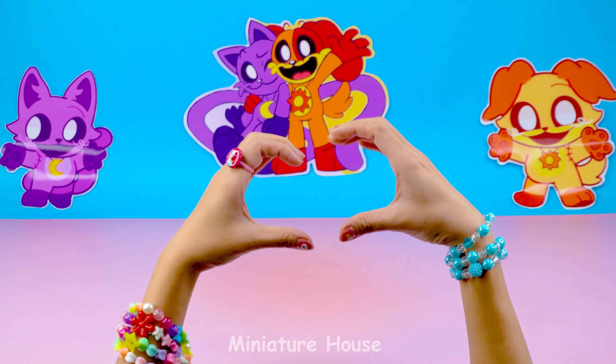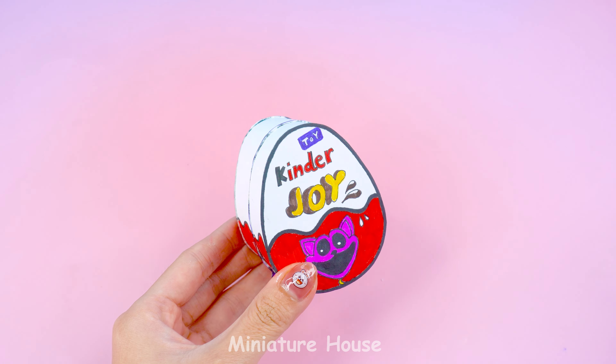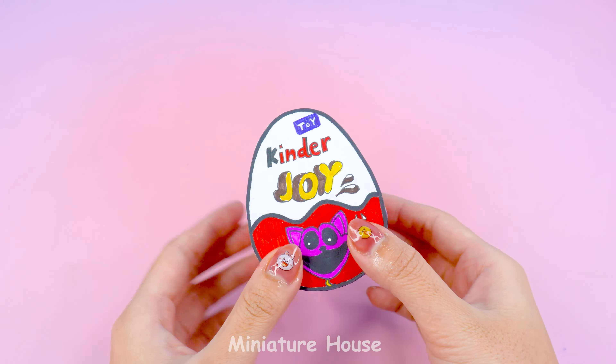Hello, everyone! I'm Lisa. Today, I have some very interesting toys. Let's see what they are together.